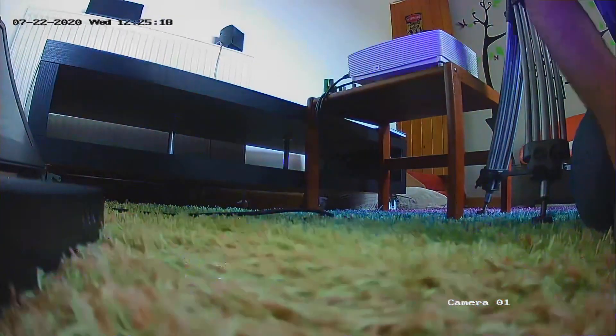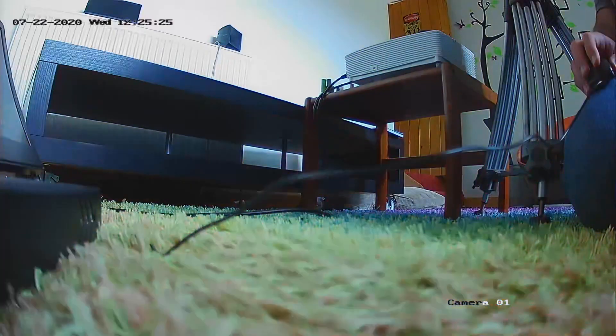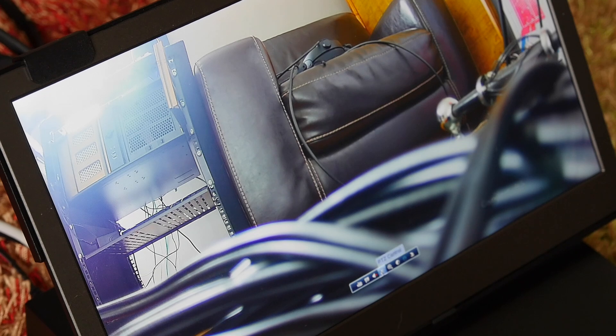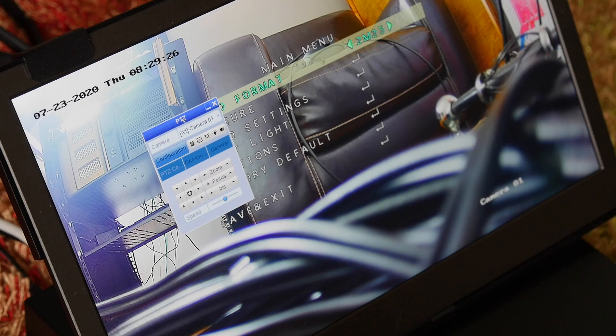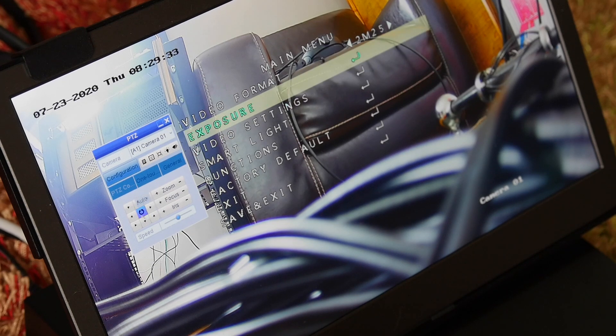The main feature is the built-in red and blue bright strobe light, which is certainly unique from what I can tell. Normally you'd expect to configure these features via a network login, but since this is an analog camera there's no network connection. Instead it relies on a unique interface where the menu is stored within the camera itself, navigated using the pan, tilt, and zoom controls standard to analog cameras. There's actually a whole operating system built into the camera, which is how they've managed to put such advanced features onto what would otherwise be a very basic analog camera.